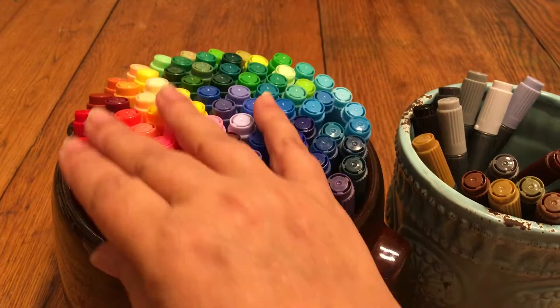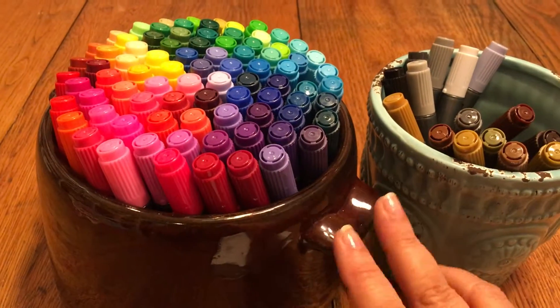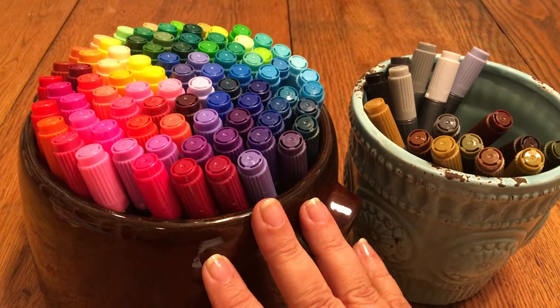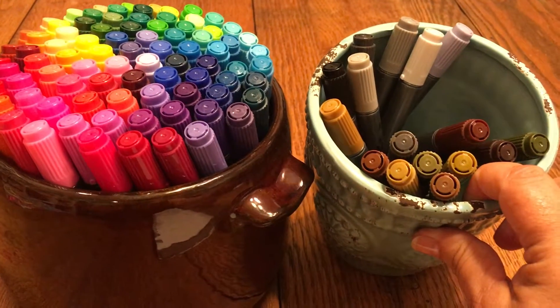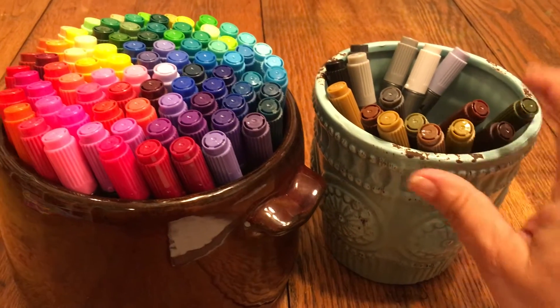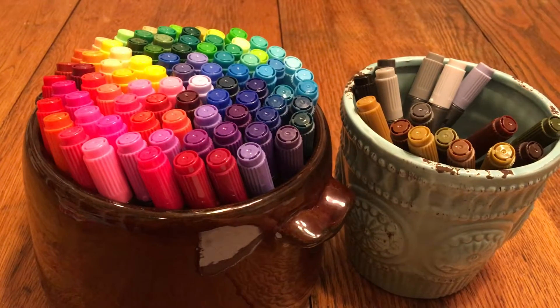There are a hundred colors in the set and they all fit nicely in these two containers. I kept all the bright and pastel colors in this large bean crock and the neutral colors I separated out and put in this other little jar because they wouldn't all fit in here, but that's fine for me.